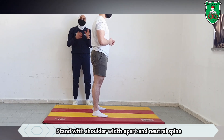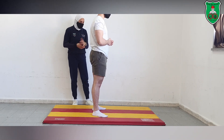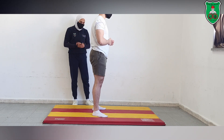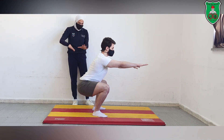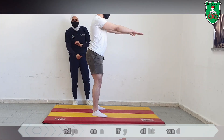Make sure to stand with a neutral spine, locked into the pelvic anterior muscles. You will go down by flexing your knees and shifting your weight backward, as if you are sitting on a chair.